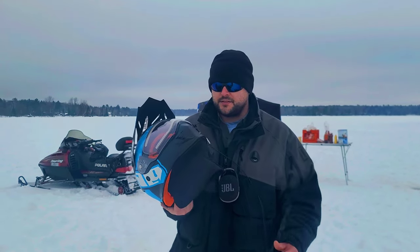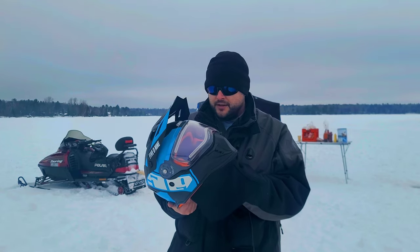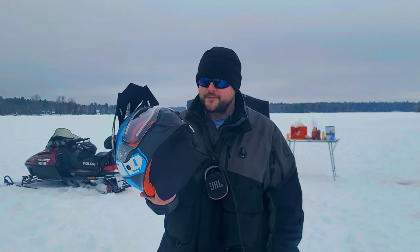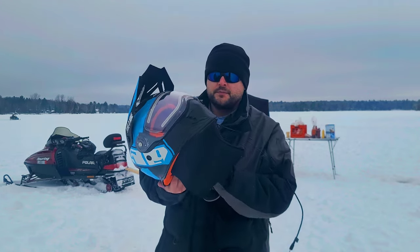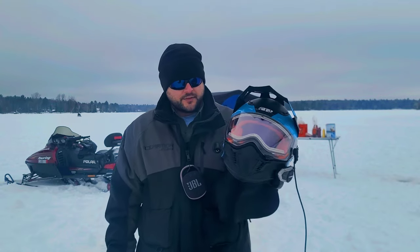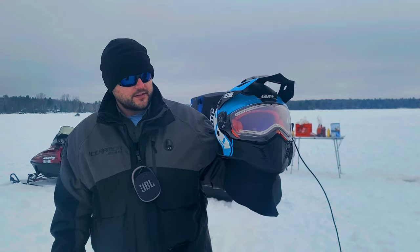Hey folks, John Lickley from Outdoors out here in Lake Allison, Tomahawk, Wisconsin doing some nice fishing and snowmobiling. I figured I'd give you a quick review on this 509 Delta R3L Ignite helmet that I've had for two years and I use it summer and winter. Summertime I use it on my BMW dual sport, and wintertime obviously snowmobiling. I'll give you a quick overview of what I like and don't like.